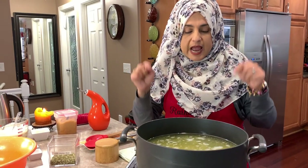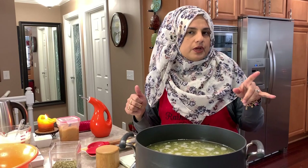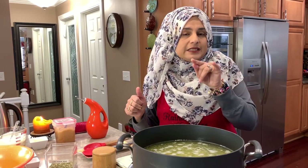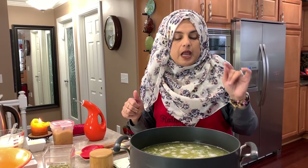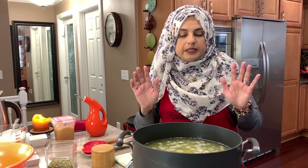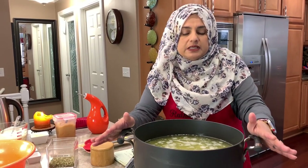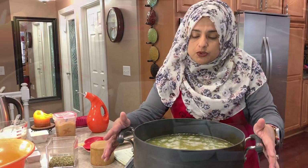If you wanted to use the Instant Pot for that, that would be great — I'm sure you'd have to follow the lentil timings for that. I've never done this in the Instant Pot, but I should let you know how that goes. I'm just doing it on the stove today, but if you have an Instant Pot and you want to use it, go ahead and do so.